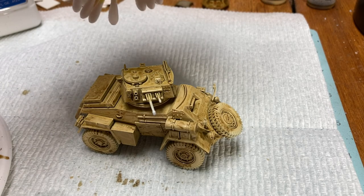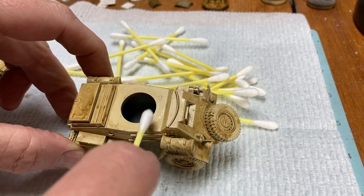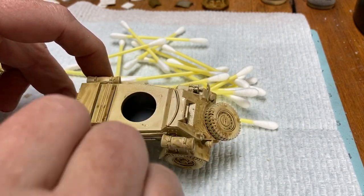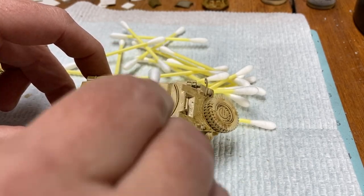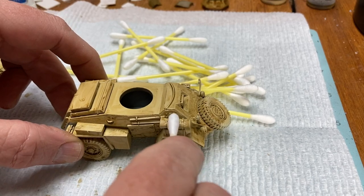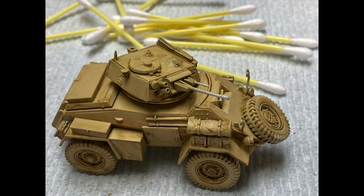I came back with cotton swabs, starting with dry swabs to remove the excess from large flat areas, and later with thinner-soaked swabs to get into hard-to-remove tide marks or stubborn paint. The finished result is not only a subtle pin wash, but also a filter of brown over the Skeleton Bone base coat that darkens it up and makes it look the right color.